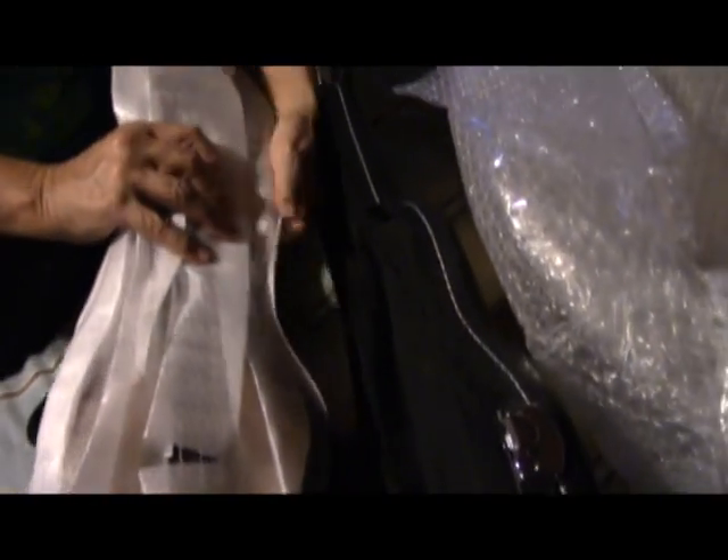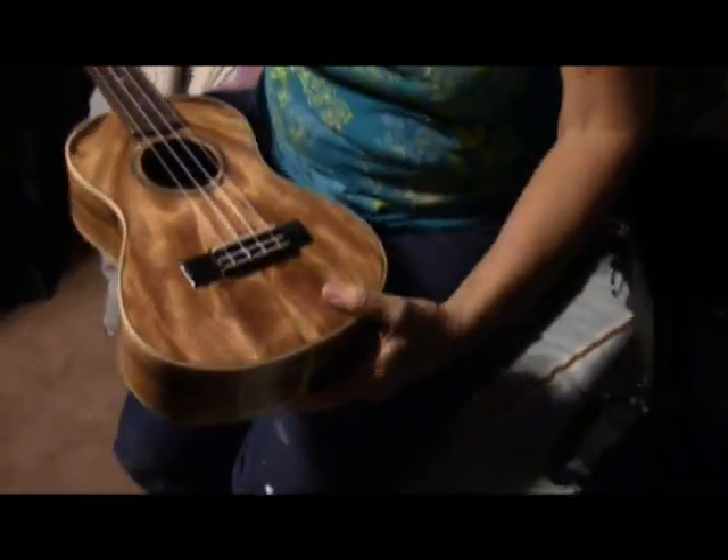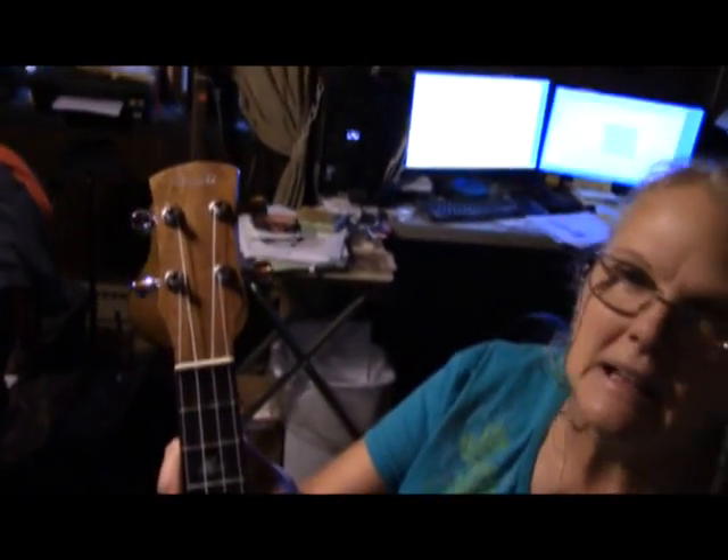Let's open up the case — just two latches it looks like. You can see it's also wrapped on the inside. We got that taken out of its little foam baggie. Looks like it's in good shape there.